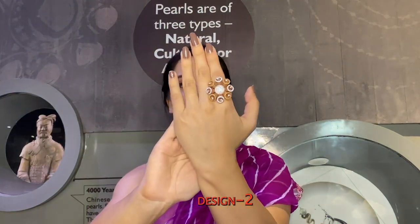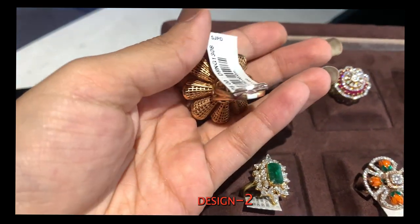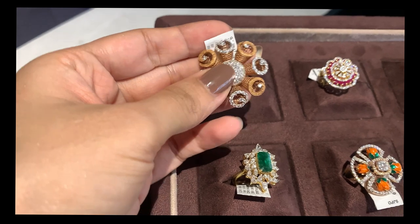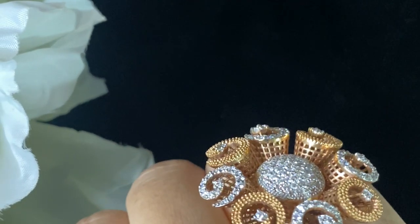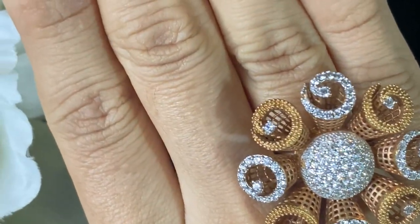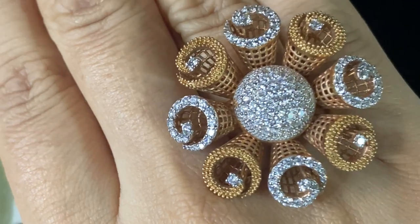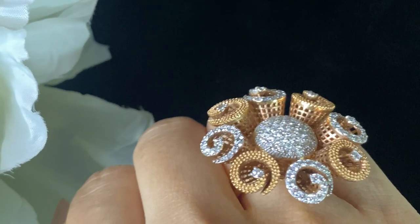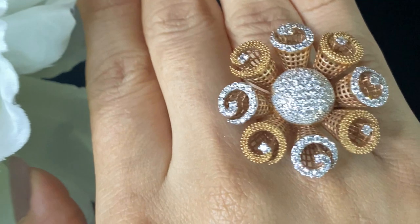Moving to the next finger ring — look at this very beautiful floral design with a very big flower. The metal is a combination of rose gold and white gold, giving it an antique look. The mesh work is designed brilliantly, and the diamond cuts are really very beautiful, designed to have that kind of shine from far. The gross weight is 17.500 grams, net weight is 17.212 grams, and diamonds weight is approximately 1.44 carat.